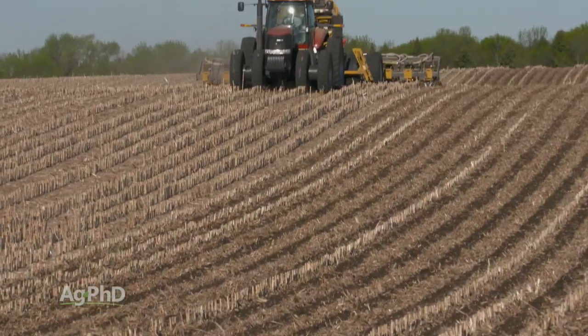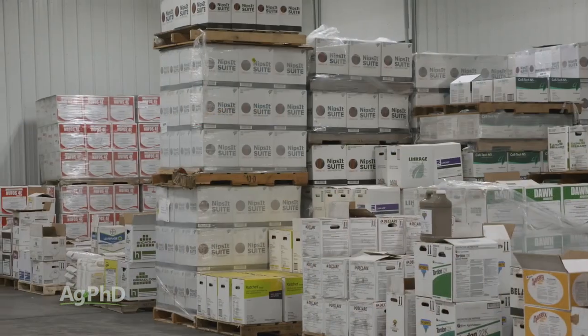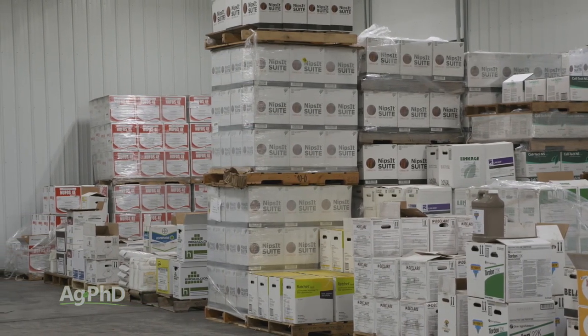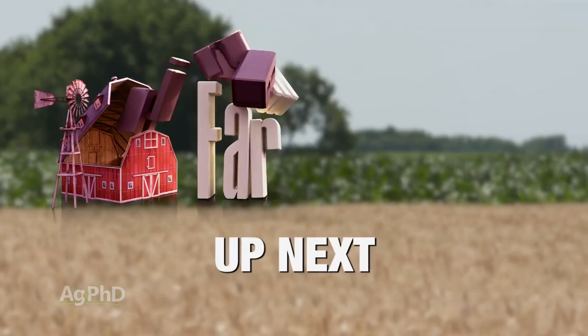Hello and welcome to Ag PhD. I'm Brian Hefty, and I'm Darren Hefty. Thanks for joining us today. There are a lot of jobs happening in the next couple of months, and on our farm one of those is getting fertilizer placed with strip-till. We'll talk about some of the considerations today, when to buy inputs going into 2018 for crop protection products, and which products may help you control our Weed of the Week.